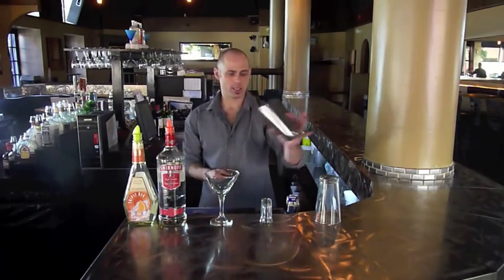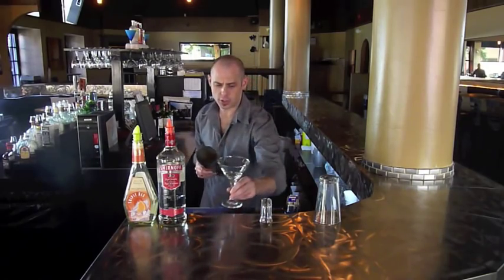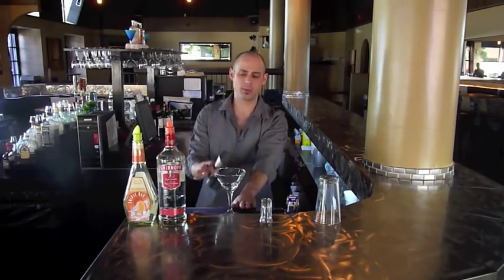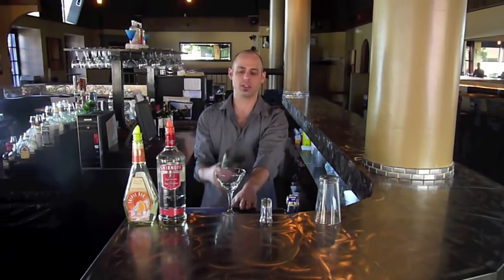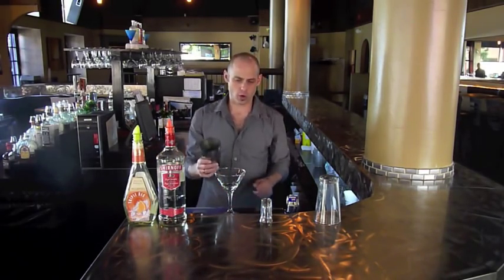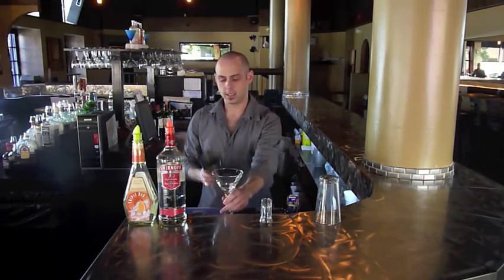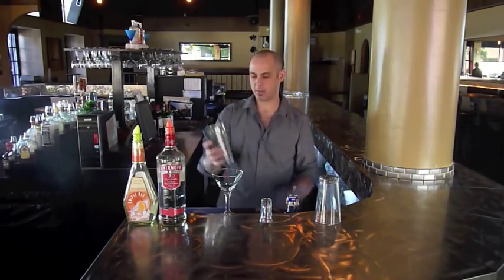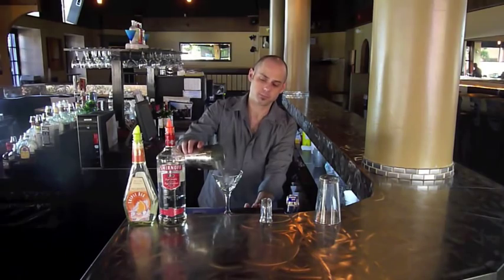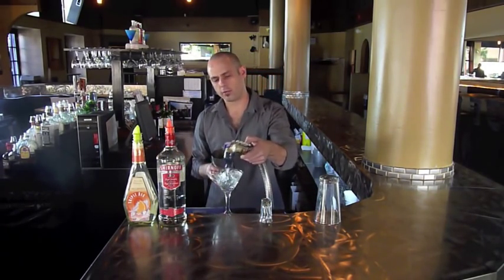Here's a little trick I like to do with martinis — first, chill the glass. Some people chill the glass with just ice, but you want to put water and ice in it because it chills the glass a lot faster. Instead of dipping the glass — these ones will break if you dip them into the ice — we have a metal tin, so I'm going to fill it maybe three-quarters of the way up with ice, then fill the glass from it and add some water from the gun.